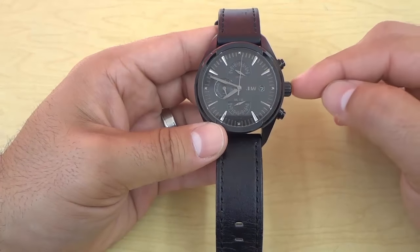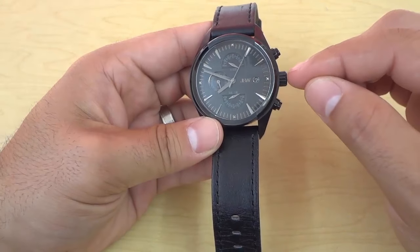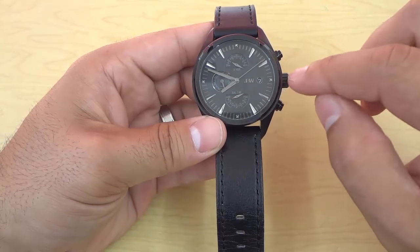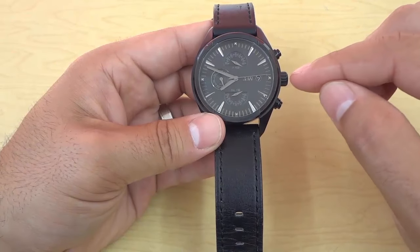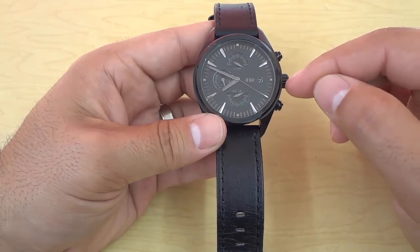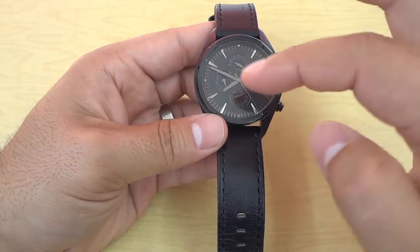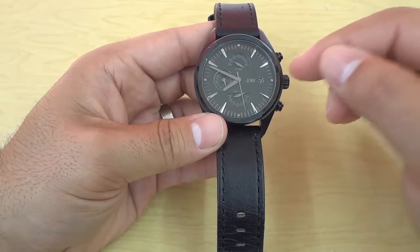If you take a look at the side of the watch, you can see that there is this thing right here and this is actually called the crown. As you can see, it is just sort of sticking out from the side of the watch, and in the middle of the crown there is a little piece that connects to the inside of the watch and that piece is called the stem. The crown is connected to the movement of the watch, or basically the hands on the dial right there, via the stem.